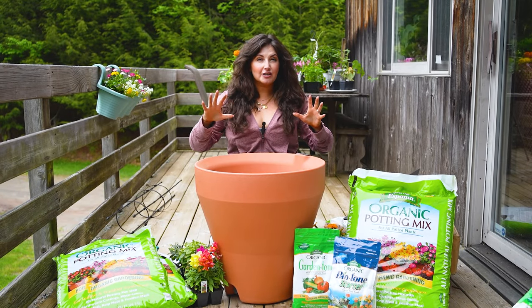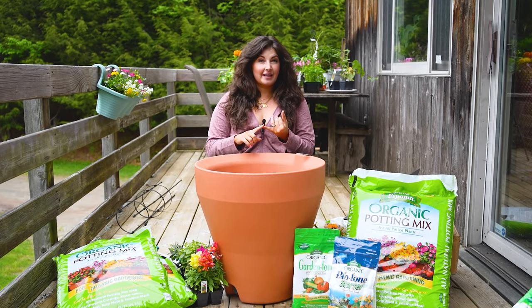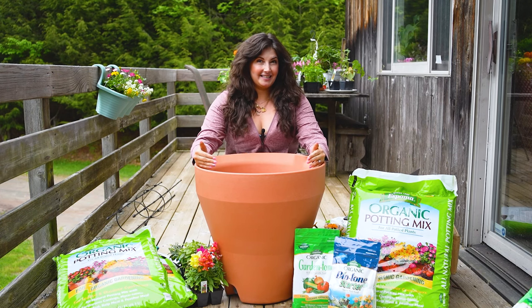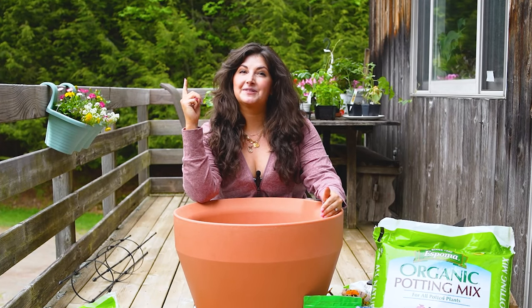You can grow an entire salad's worth of food, including lettuce, peppers, cucumbers, and tomatoes in one pot if you use these three principles I'm about to teach you about. Let's get into it.